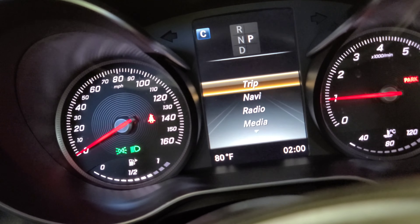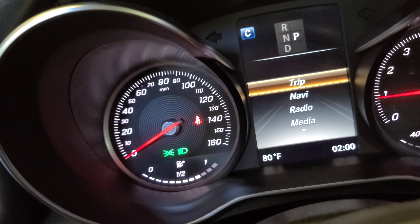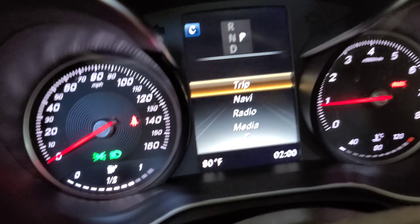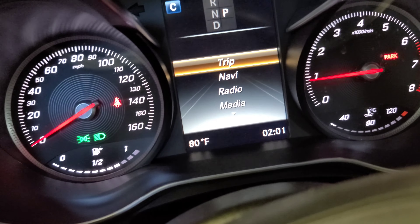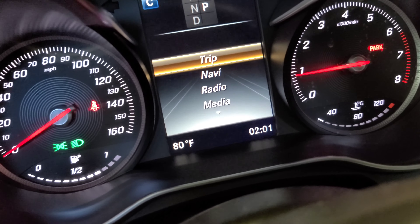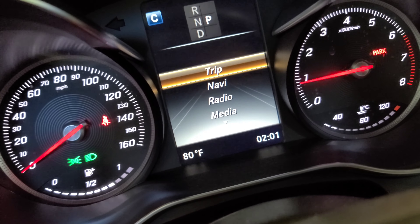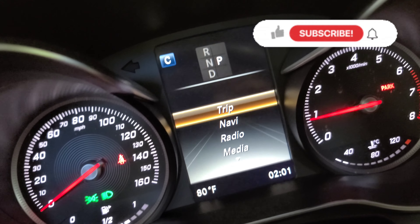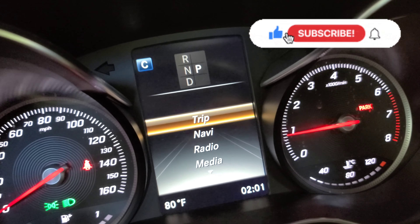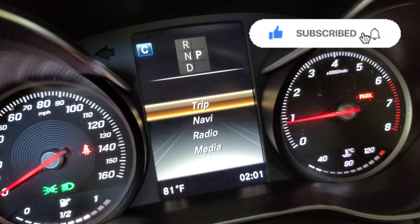Okay, welcome back guys. I hope you like the video on how to do the oil change on this 2016 Mercedes-Benz. Please don't forget to subscribe, hit and destroy the subscribe button, do the same with the like button, and put the feedback in the comment box. By the way, I put in about seven quarts of synthetic oil — 5W-30.